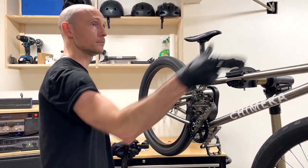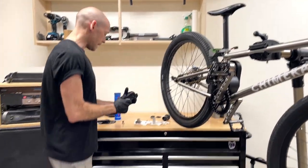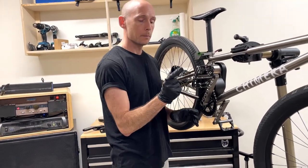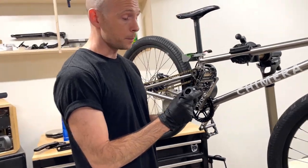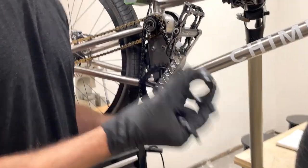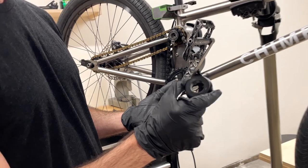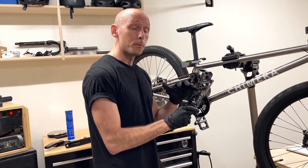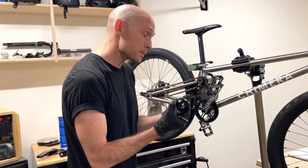We chose the PF30 bottom bracket standard because it's fairly prevalent on the market — you can find it pretty easily — and they offer a wide variety of bearing sizes, so that's important for riders.